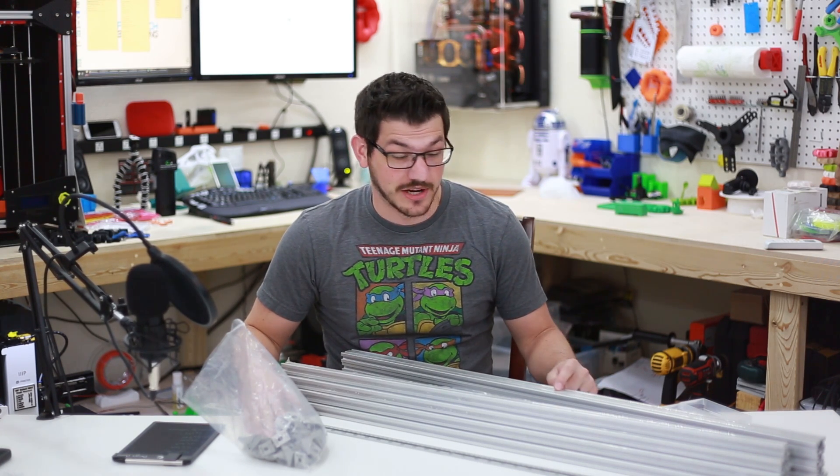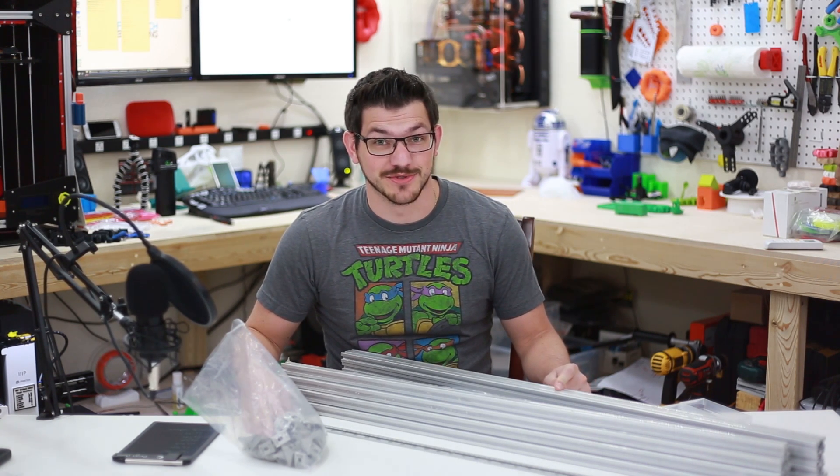What's up guys, Shane here with Fugatech 3D Printing. I've got aluminum extrusion in front of me — it must be time to start the Hypercube build.